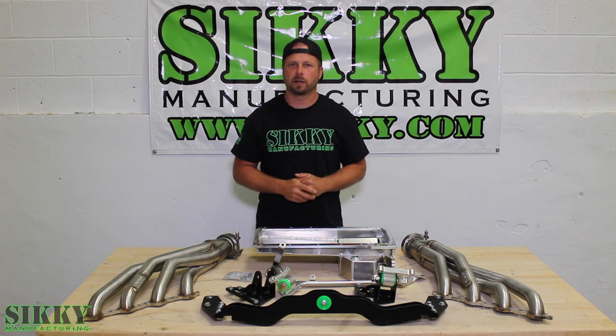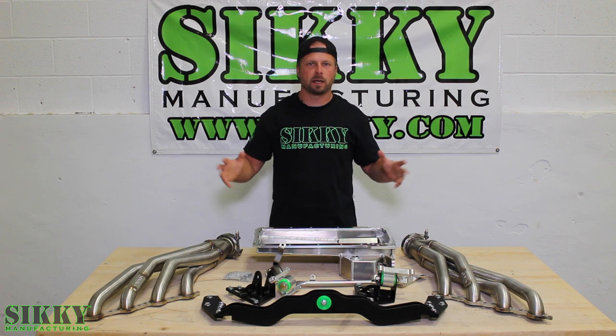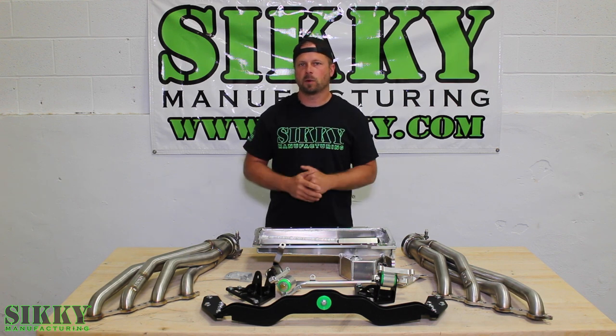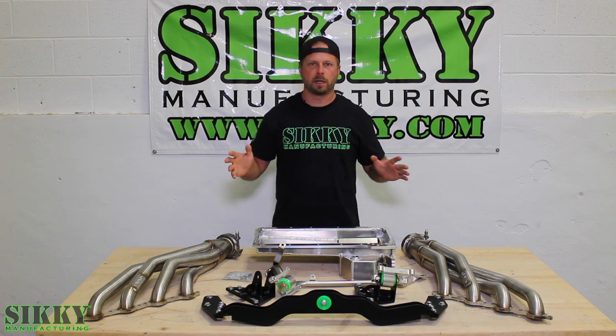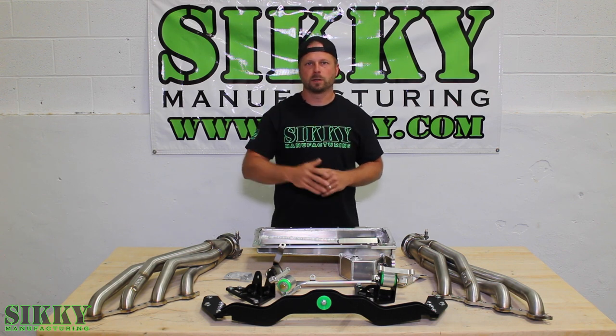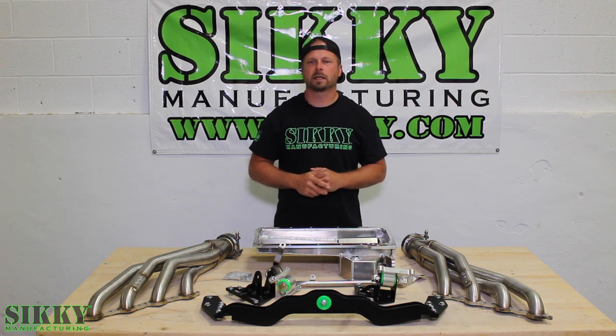Hey guys, James from Sticky Manufacturing. If you own a GM X-Body platform and you're looking to LS swap that car, we've got a complete system that's going to make your life a breeze and ensure that your project goes as smooth as possible. Let's take a closer look.